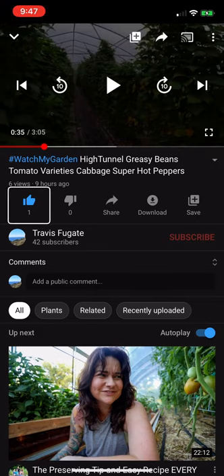Like this video along with one other person. Dislike this video. Share. Download. Save to playlist. Travis Fugat. Subscribes to this channel.